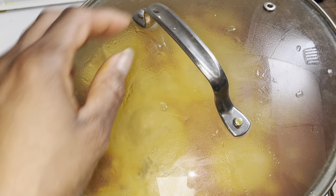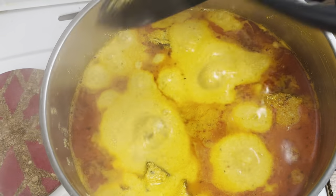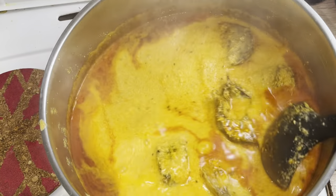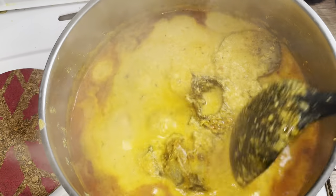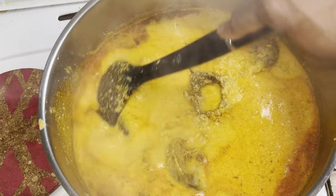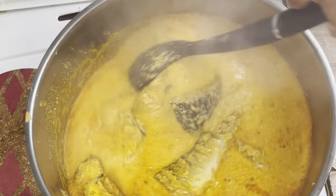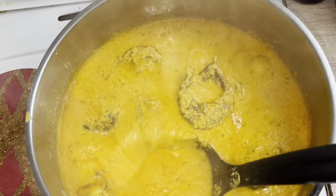We're going to cover it up to cook for about 10 more minutes. And here our egusi soup is ready — looking so good and tasty! You can serve it with whatever meal of your choice. Tasting so good!